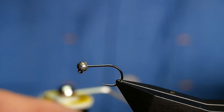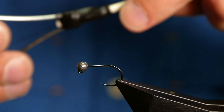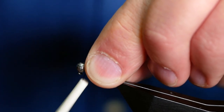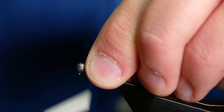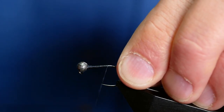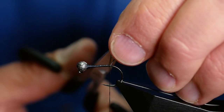The thread I'm going to be using today is from UTC — 140 denier, black thread. First thing I want to do is get plenty of wax onto the thread. I'm going to catch in quite a large lump of thread at the bead just to stop it from moving up and down on the shank, and then come back getting a bed of silk all the way down the shank to approximately where a barb would be on a barbed hook. Then I can remove my rat's tail.